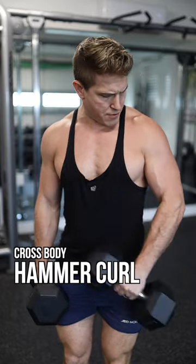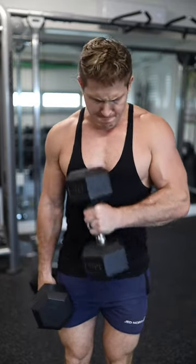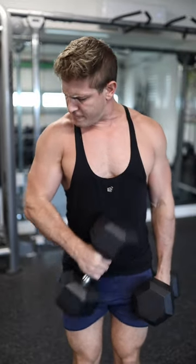Next up is the cross body hammer curl. You'll notice here that I am actually crossing my body, and I'm not lifting a dumbbell out in front of me like a traditional hammer curl would be.